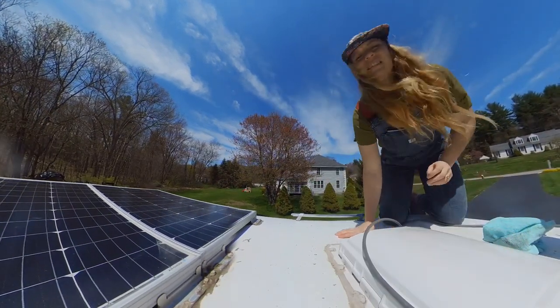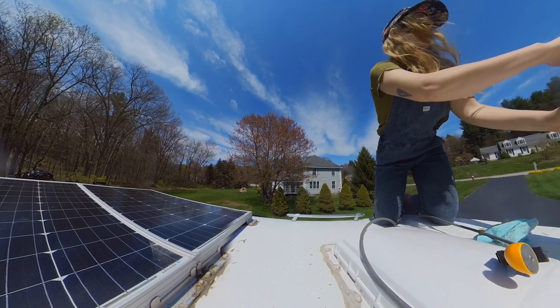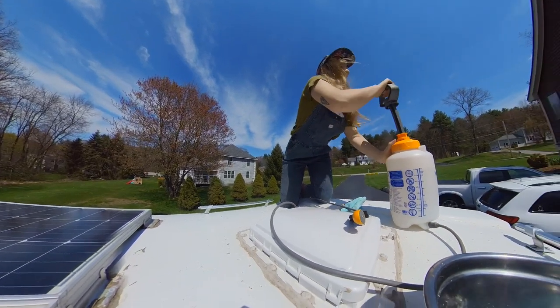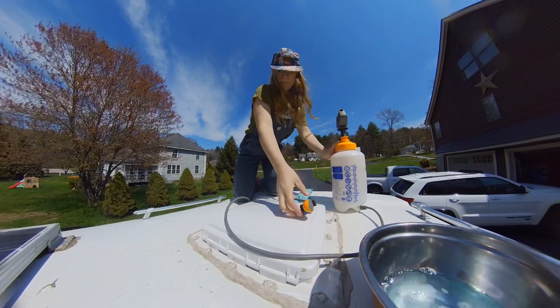So first, you're just going to pump up your port-a-shower. The way that the port-a-shower works is it is pressurized by adding air into the container, and when the air is in there, it pushes the water out.